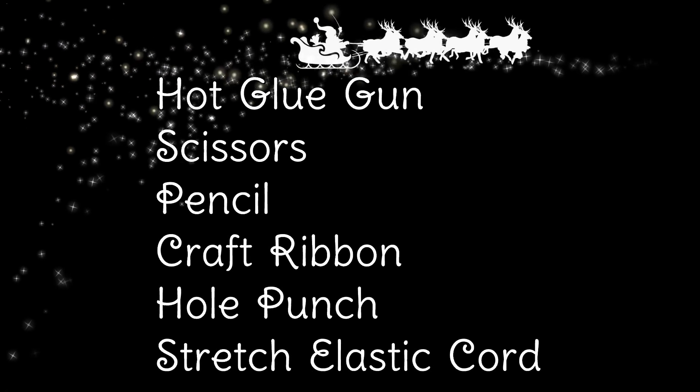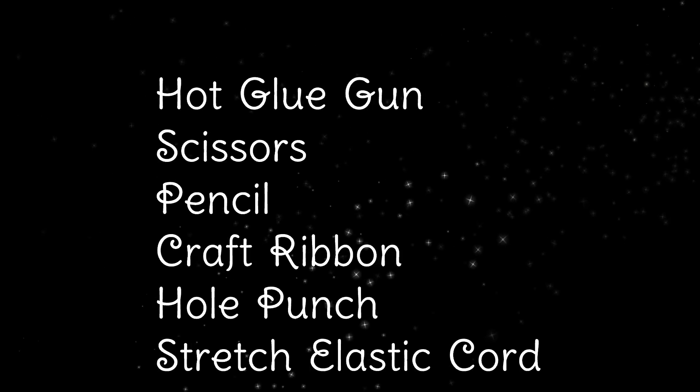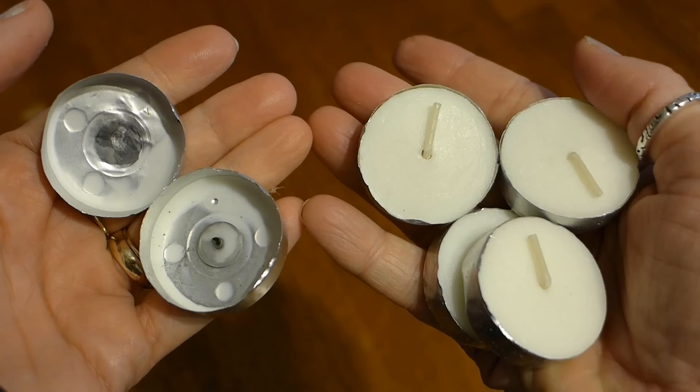A glue gun, scissors, pencil, craft ribbon, hole punch, stretch elastic cord, and empty tea light containers.